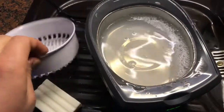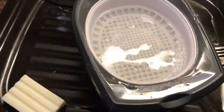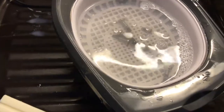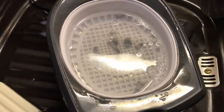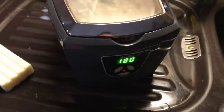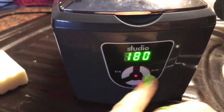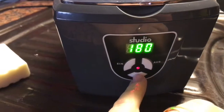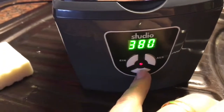Now put the basket inside the tank and the screws on top of the basket. Now set the timer to 180 seconds, press start, and close the cover.